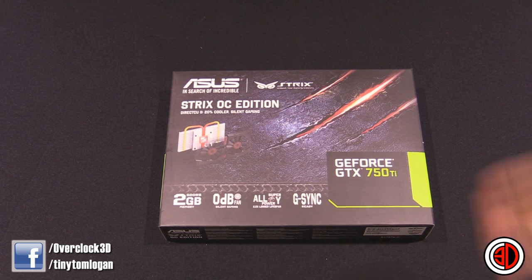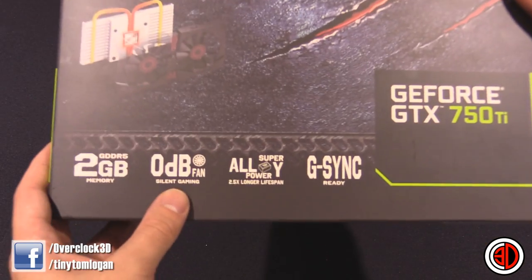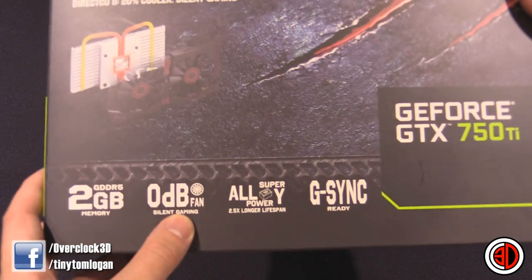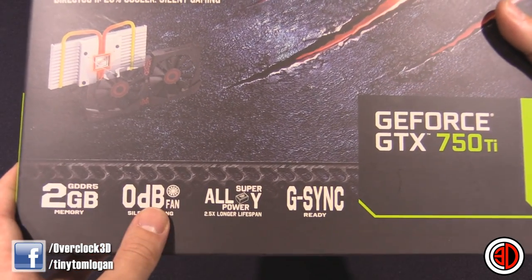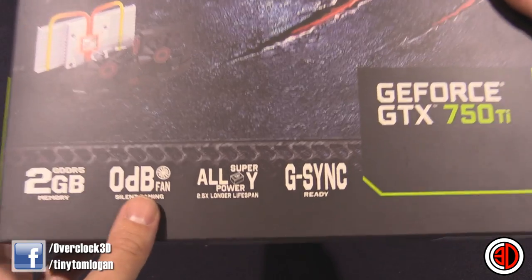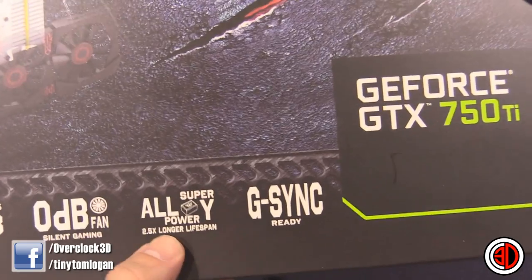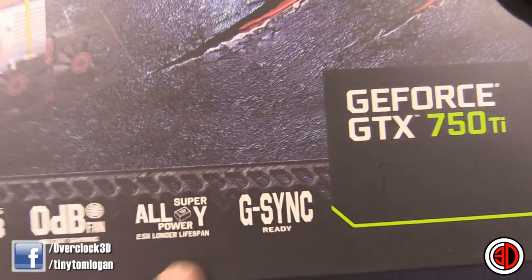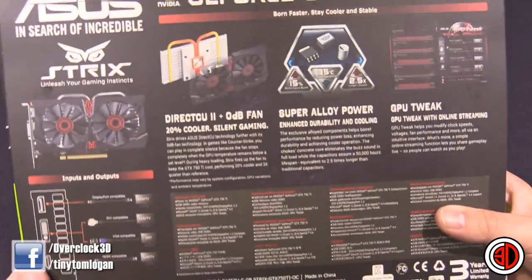Excuse me, 750 Ti. It's got 2GB of VRAM. The fan will actually spin down and stop spinning altogether, which is why it's 0 dB, and it's not until you really load up the 3D applications that the fan will even spin up, but they are really, really quiet anyway. It's ready for G-Sync as well, although the G-Sync monitors are still obscenely priced, so you wouldn't necessarily want it on here.